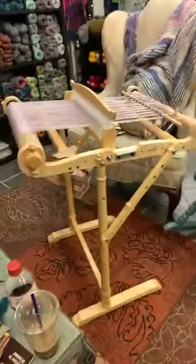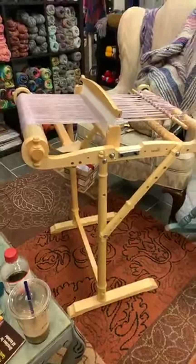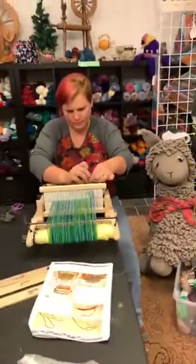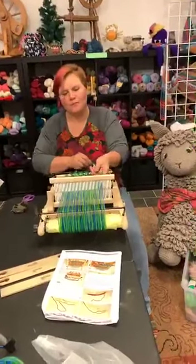These little warping pegs, if you buy a stand, they fit on the back and you can actually warp from there too — which is really cool. I really like the stand — it has made weaving so much easier. The little Prestos fit perfectly on a TV tray, which is at the right height to weave.